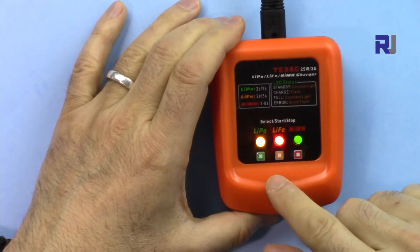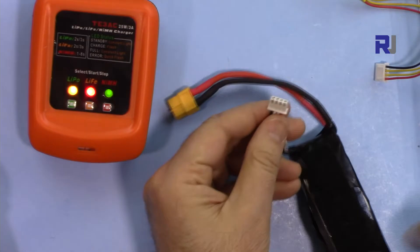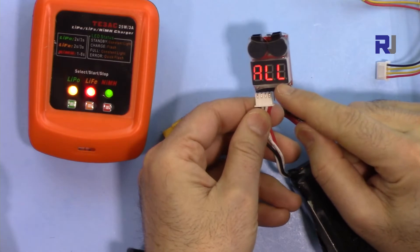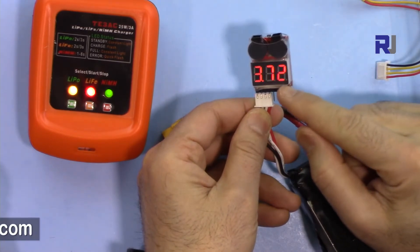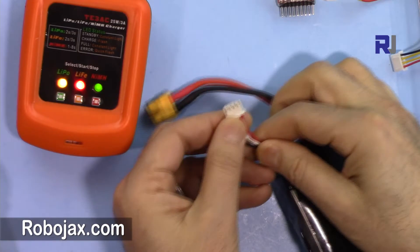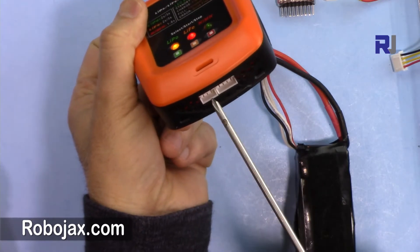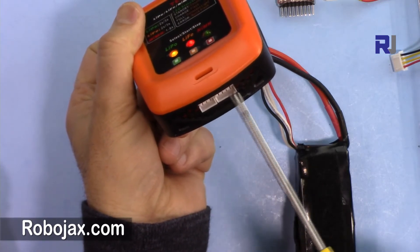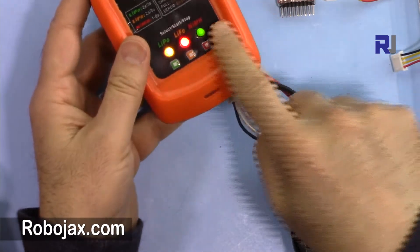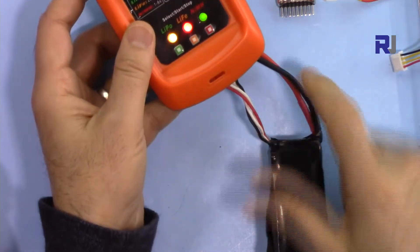We have three lights showing standby mode. Let's charge this battery — it's a three cell battery showing 10.9 volts, so the voltage is low. This three cell battery has four wires. The two-cell connector has three pins, and the three-cell connector has four pins: one common and three for each cell.